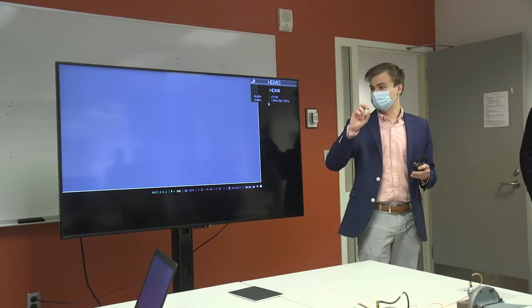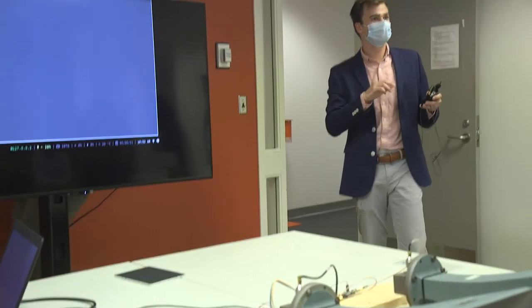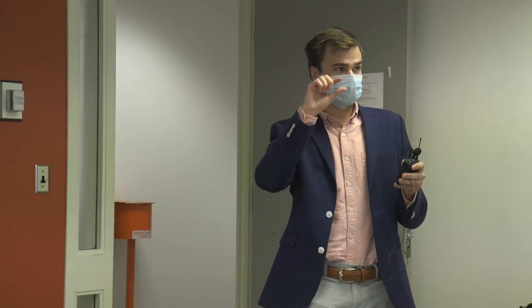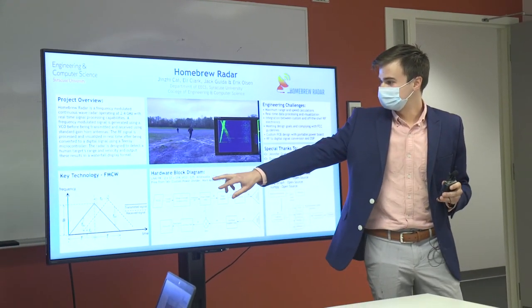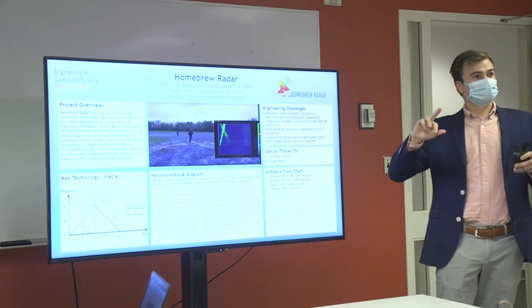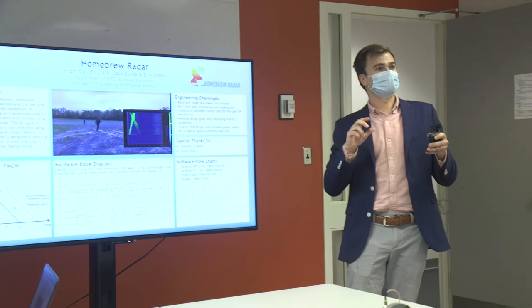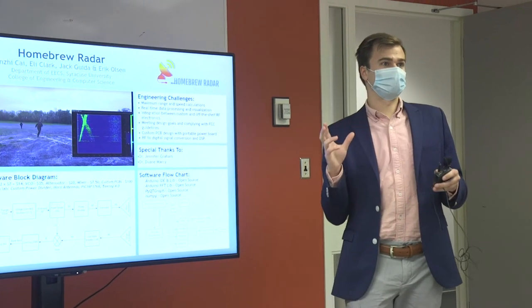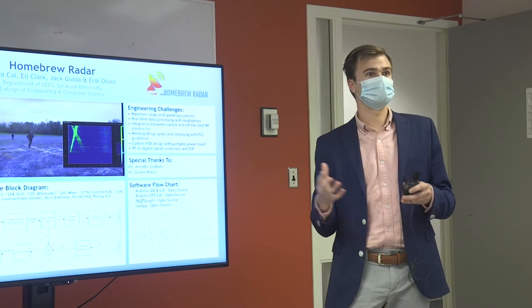The Doppler shift comes from a shift upward in frequency. One of the peaks of the transmitted signal will have either a slightly higher or lower top peak, and you can measure the difference between your up chirp and down chirp. Half of the frequency difference between the two frequencies measured during up-chirping and down-chirping is your Doppler frequency, which can then be converted using the signal wavelength into speed.